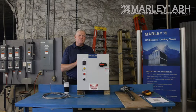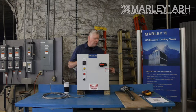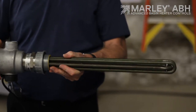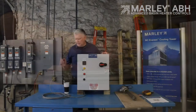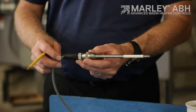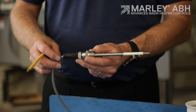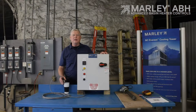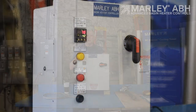The major components of a basin heater package are: a basin heater element, which I have right here — these are generally three-phase elements installed through the cold water basin; an RTD, which is also installed through the cold water basin of the tower and located real close to the basin heater element; and the third major component is the control panel.